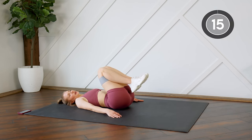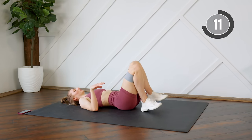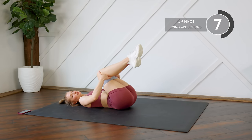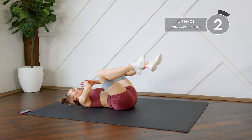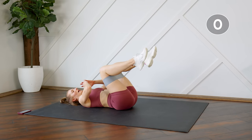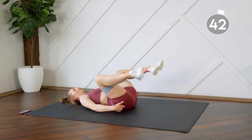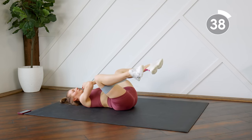15-second rest. Next up we're going to do some lying abductions. Legs are bent, bring your knees in closer to your chest, lower back pressed into the floor. All you're going to do is open the knees and close. You're really going to feel that in those outer glutes — make sure you feel that squeeze before you bring it in, and control on the way in.